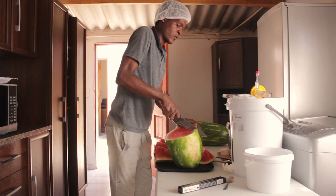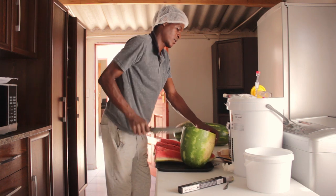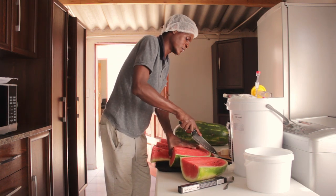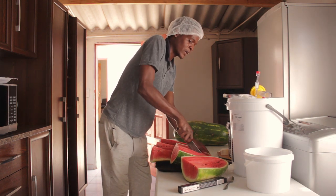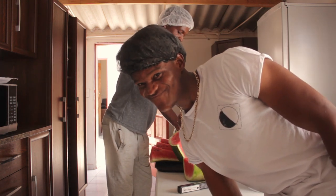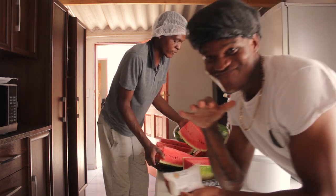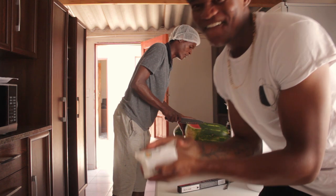We are cutting our watermelon so that we can juice it — get as much stuff out of it as possible. In the meantime, my brother is going to be sanitizing our bucket and all the other equipment. Please make sure your hands are always clean. I've got some bleach water over there for washing my hands, and a sanitizing powder here as well.